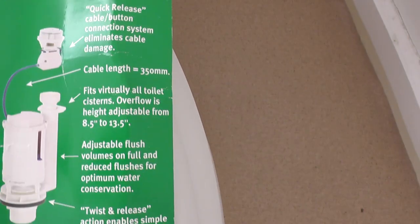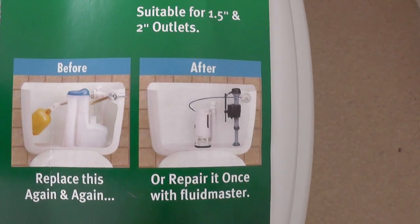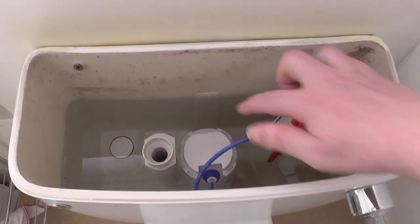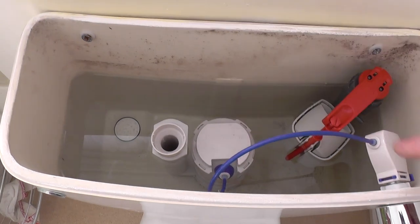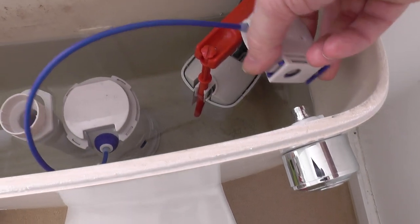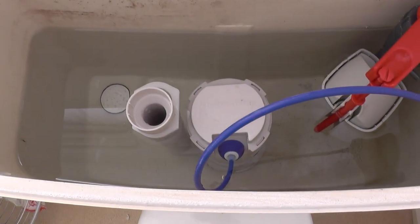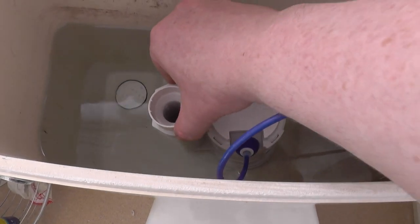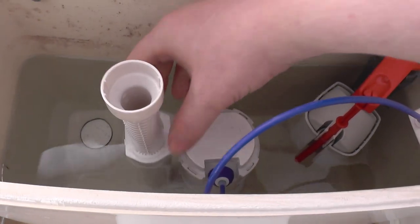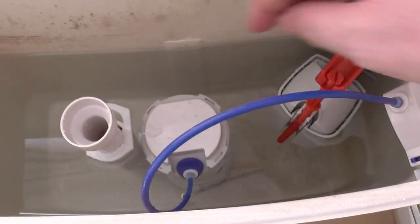This is a button press one. The button can be on the side, on the front, or on top. Here it is fitted — I'm really happy with it. It's got a quick release button for the push button, which is really handy. The overflow pipe can be changed to a lot of heights — I think it's from around about 8 inches to 13 and a half inches, and then you lock it there. And as you can see, the valve itself is a lot smaller than the old type siphon valves.